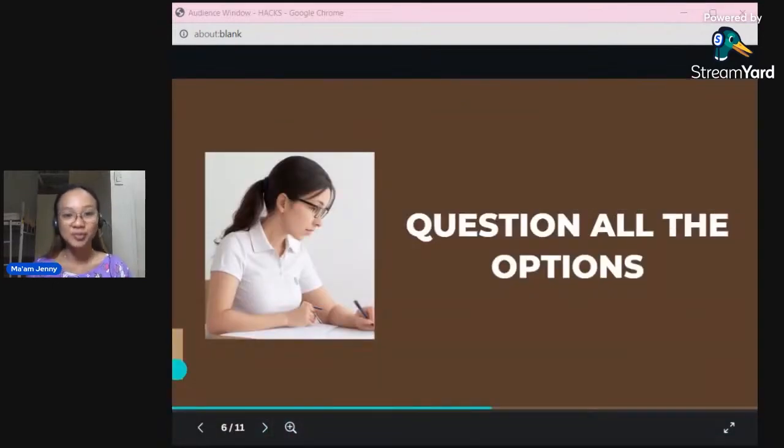Next: question all the options. I'm really proud of this technique — I've never heard it from anyone; I only developed it during my review. Sometimes when you read a question, it's difficult to understand deeply what it's asking. So go to the options and question each one: does option A answer the question? Maybe 50-60%? Does option B answer it? Maybe 70-80%? The option with the highest percentage is likely the correct answer.